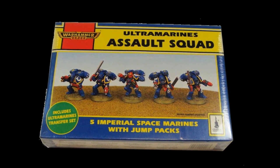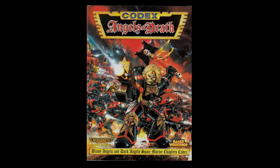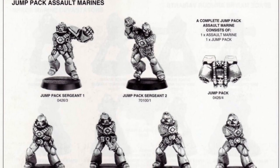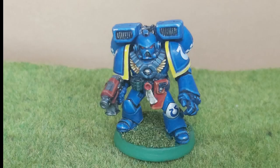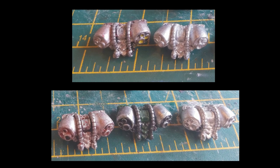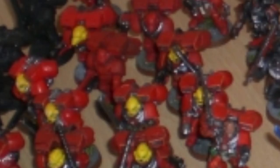The box bore the title 'Ultramarines Assault Squad,' although the store manager assured me I could paint them however I liked. A good thing I had his permission — I collected Blood Angels at the time, and assault marines fit the Sons of Sanguinius like a glove. The box contained five metal miniatures: a sergeant with a power fist, and one of each of the assault marine sculpts. Along with these were five metal jump packs that could double as paperweights, and enough plastic arms, pauldrons, and weapons for pretty much any loadout you'd like. They got the Blood Angels treatment, and as I mentioned in another video, they departed my ownership with the great purge of 2010.